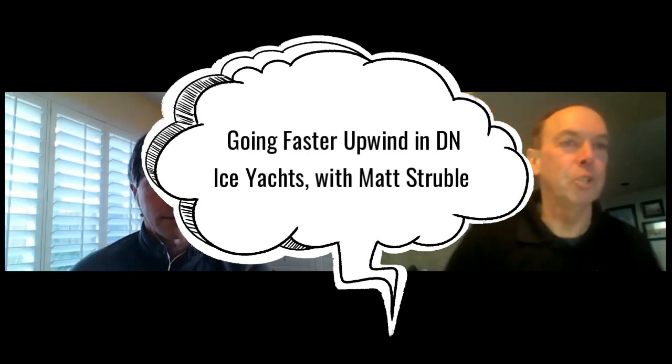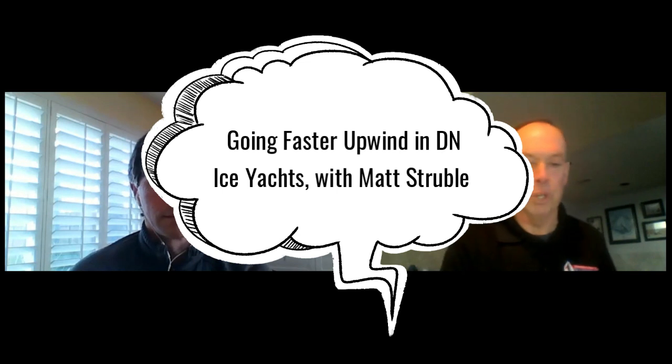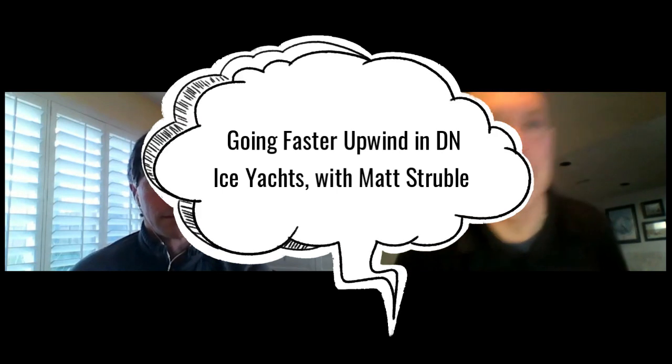Hi there, I'm Mike Madge. I'm back with SailJuice.com. And again, we've got Matt Struble, three-time DN world champion, and by his own admission he's lost track of how many North American championships he's had.